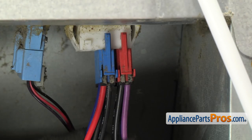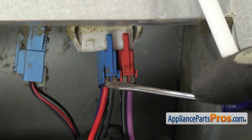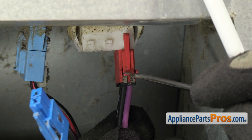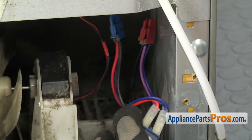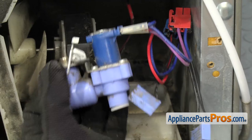Then we can pull the valve out and disconnect the wire harnesses. In order to disconnect the wiring harnesses, we're going to reach in with a small flathead screwdriver and release the locking tabs. Once you have the tab released, you can carefully pull the wire harnesses off the block. If you have the flow meter on your style, you're going to have to reach in and disconnect the wiring harness for the flow meter. Now that you have the wire harnesses disconnected, you can pull the water valve assembly out of the refrigerator.